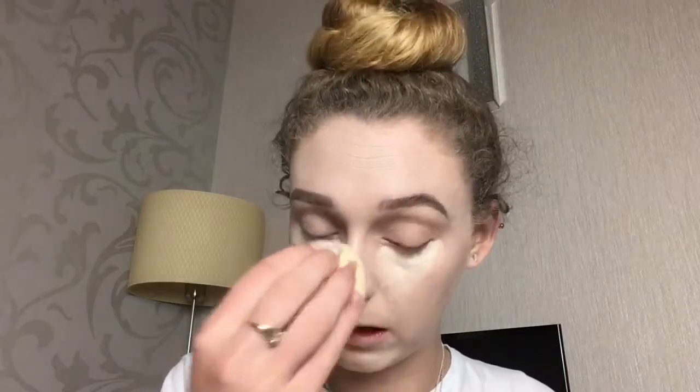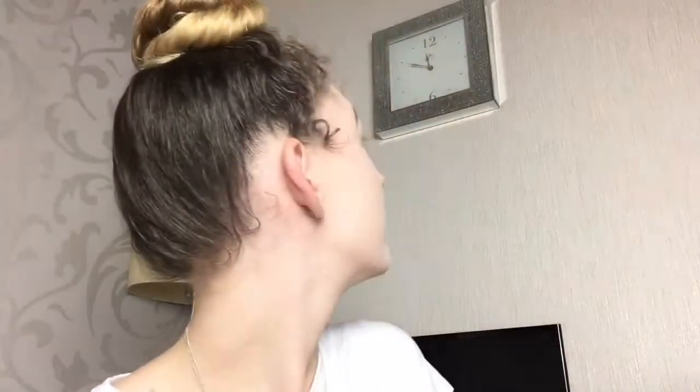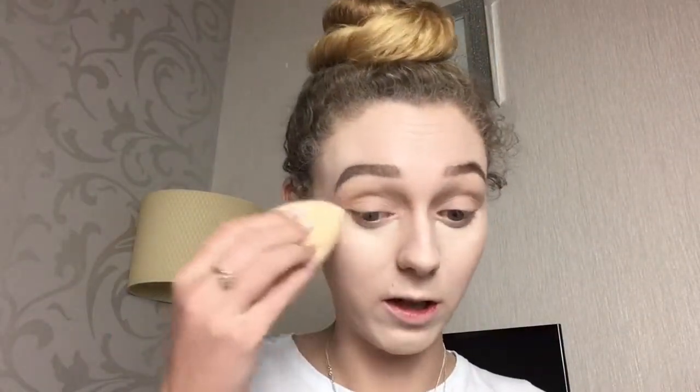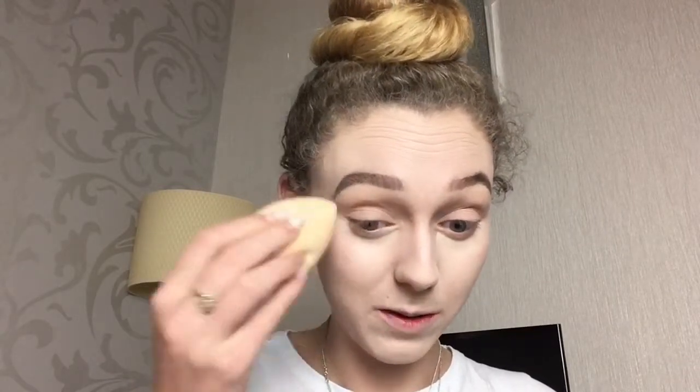Just going back in with my sponge to blend that concealer out. Normally I use my finger to blend out my nose and underneath my eyes, but it is like 10 to 12 and I really just want to go to bed but I need to record for you guys.